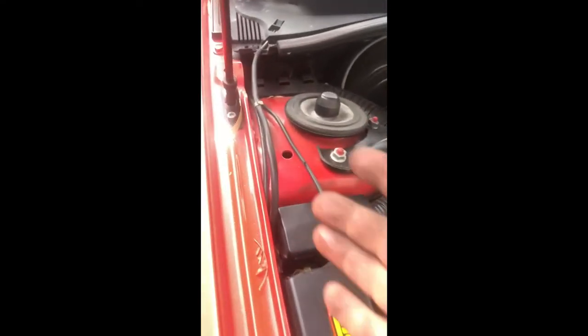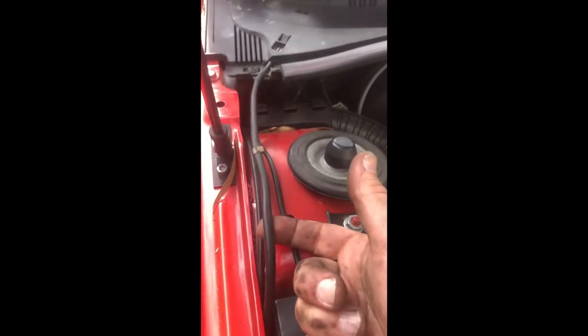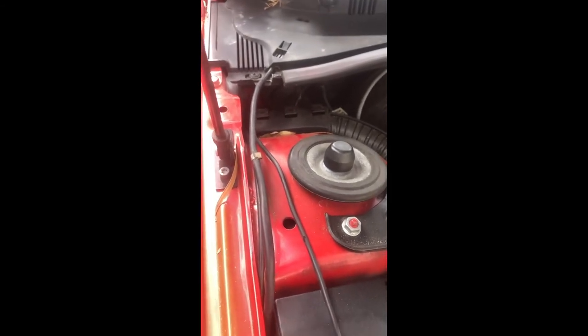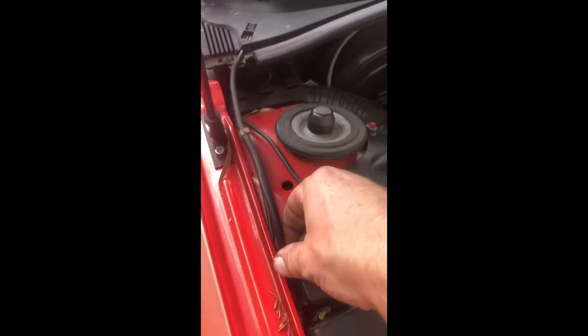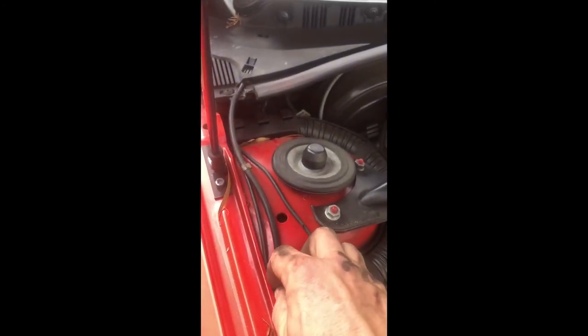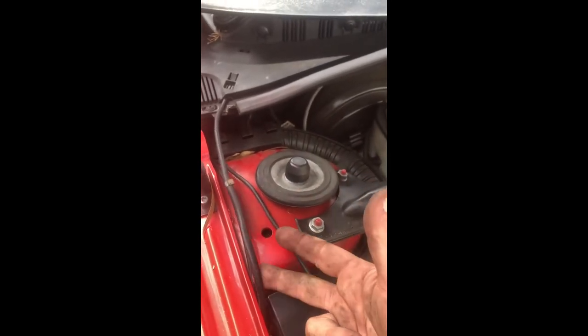Here's the rubber hose that connects the water to the squirters. This one seems in reasonably good condition, but it can sometimes get very brittle and broken. If yours is really brittle and no good, you can buy a new one - it's a standard size just called washer hose. You can replace that, but I'm not going to bother doing that now.